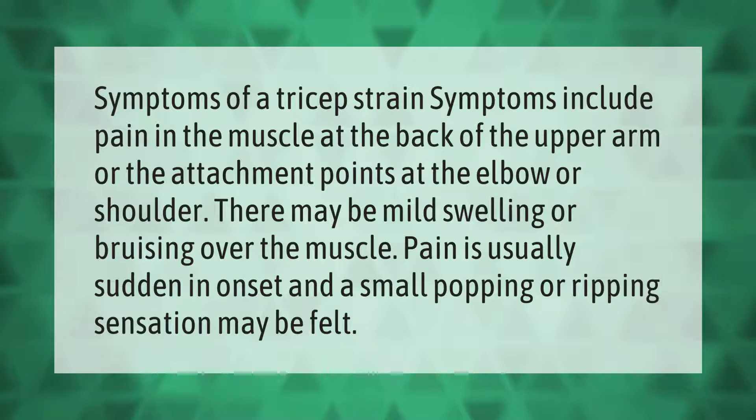Symptoms of a tricep strain include pain in the muscle at the back of the upper arm, or at the attachment points at the elbow or shoulder. There may be mild swelling or bruising over the muscle. Pain is usually sudden in onset, and a small popping or ripping sensation may be felt.